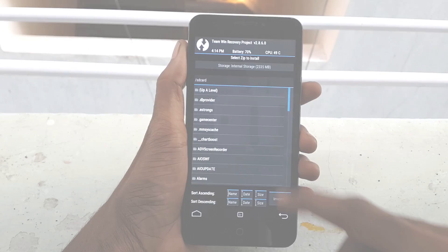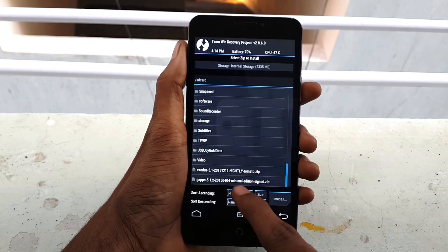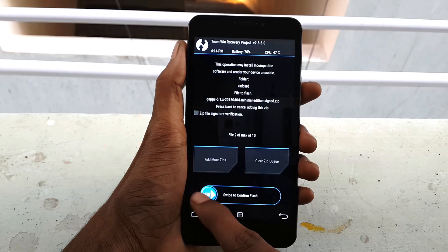After finishing flashing, just go back and select the GApps file and swipe from left to right to flash it.